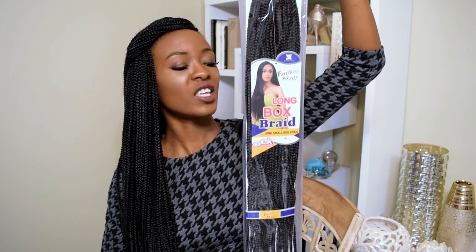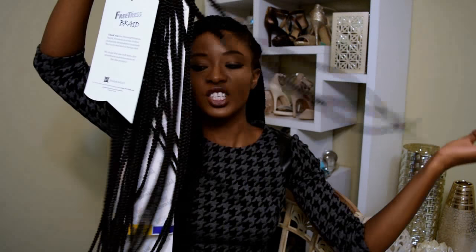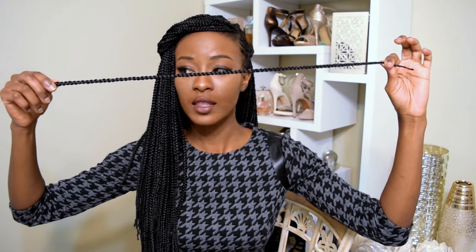This is the packaging that the hair comes in. This is Freetress Long Box Braid, small, 24 inches, pre-looped hair. Each braid looks like this and it has a loop right there.